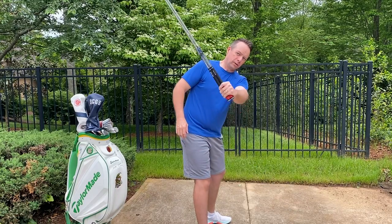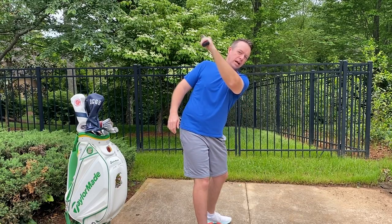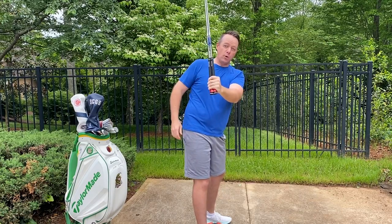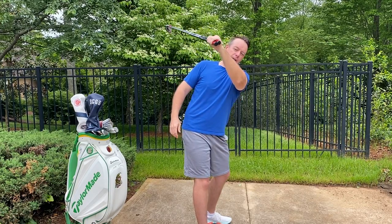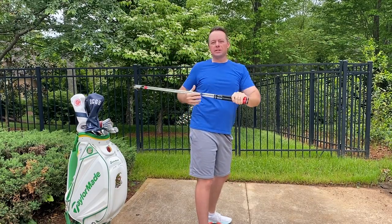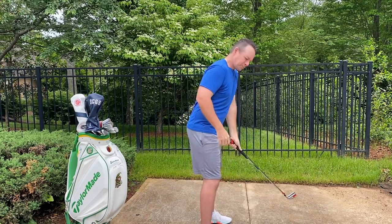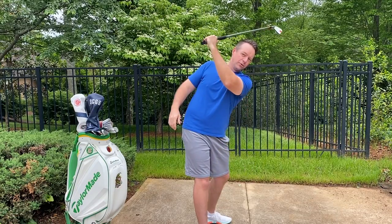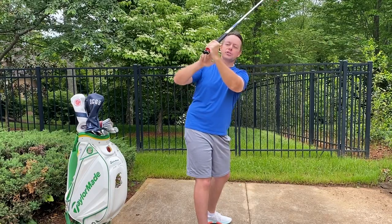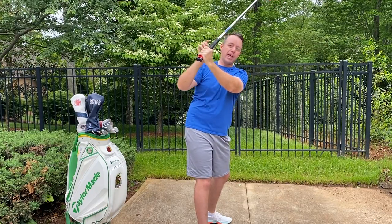All I want you to do is, just with your lead arm, take it to the top. When you have this weight, you're going to feel a lot of weight. If you're a player who gets the club laid off, you're going to feel real heavy and wanting to drag out that way. Conversely, if you're a player who gets it across the line, it's also going to feel very heavy — very weak — because your hand is not underneath the club head.